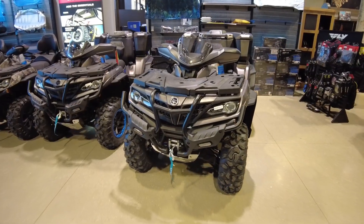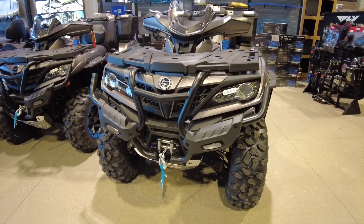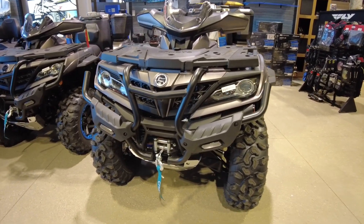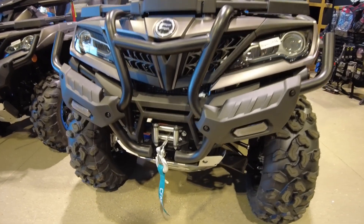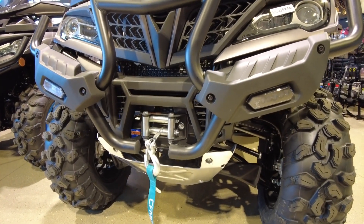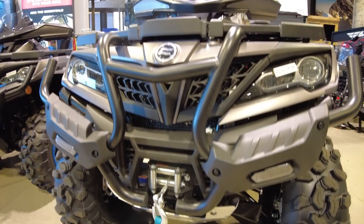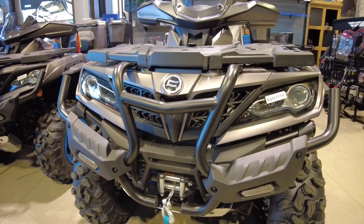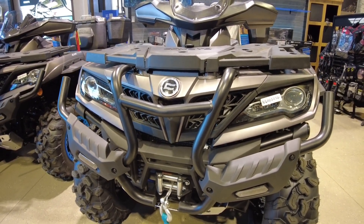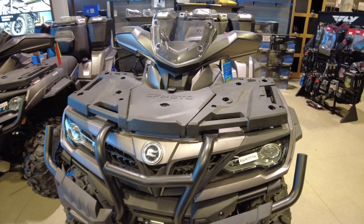Let's start up front on this machine. As you can see it's well protected with that stainless steel front bumper. You have the LED front flood lamps, a 3000 pound winch, aluminum skid plate, and double A-arm front suspension with gas shocks with reservoirs that's fully adjustable. Projector beam headlights with daytime running lamps.